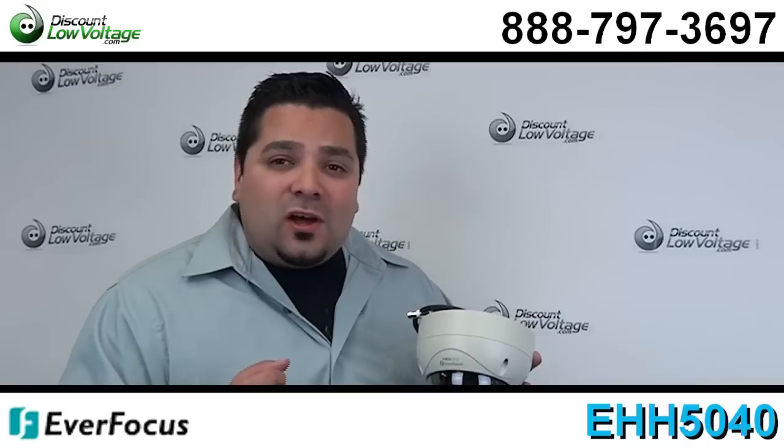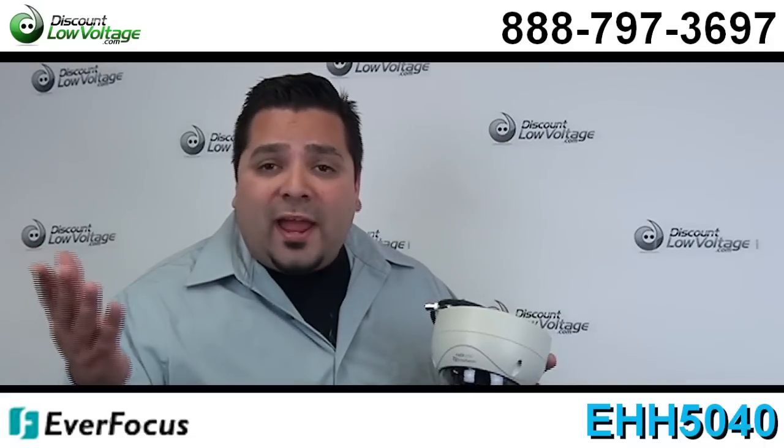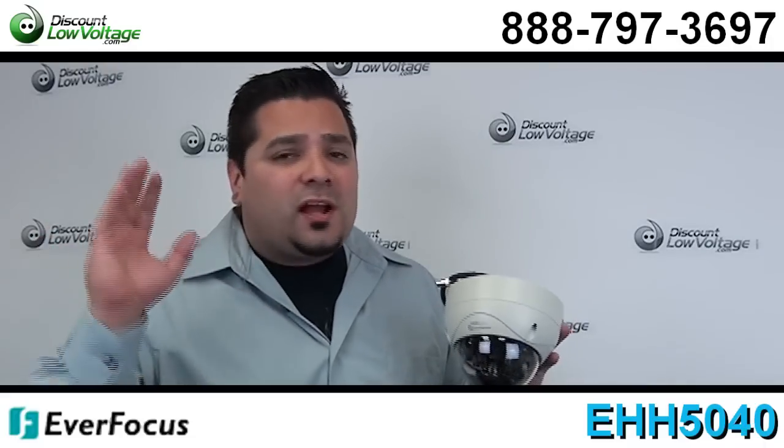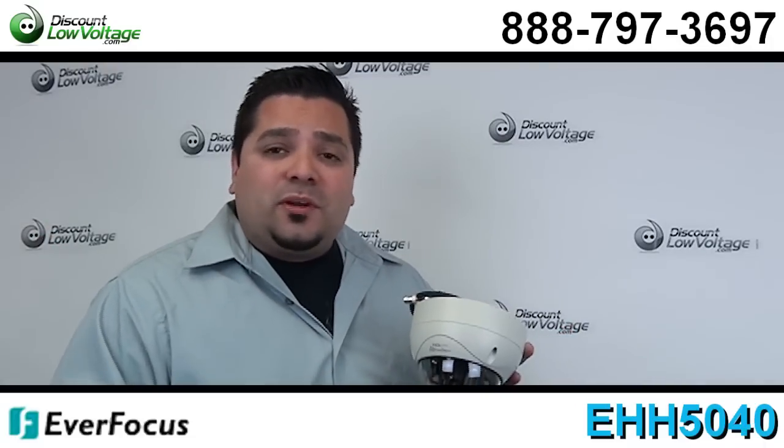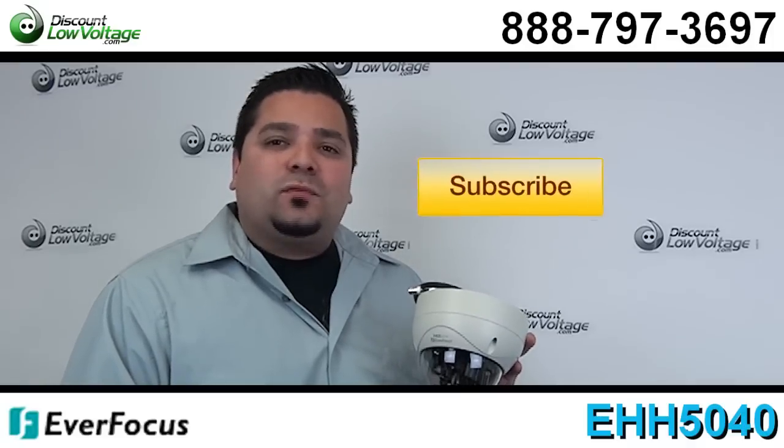You can go ahead and order this online along with a lot of other Everfocus products, and also wall racks and custom cable assemblies — all kinds of other stuff. Questions? Call us. The number here is 888-797-3697. And don't forget to subscribe.